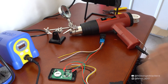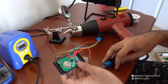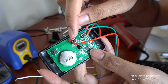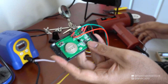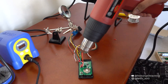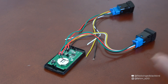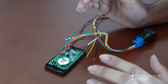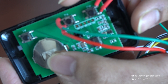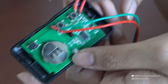That was quite the difficult process for someone who hasn't soldered in a while, but I've gotten all the connections done. The last step is getting the heat shrink — you can see all the red points — and positioning them as close to the connections as possible before heating them. You could use a lighter or a hair dryer, but I'm going to use a heat gun.